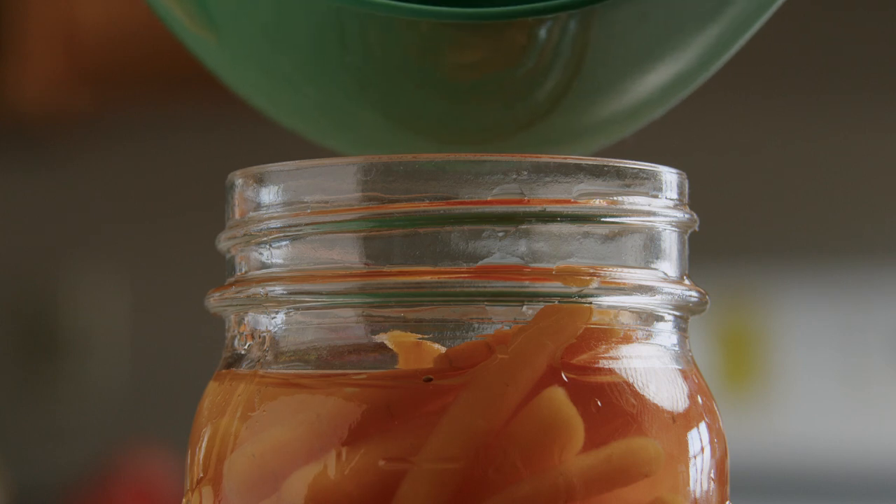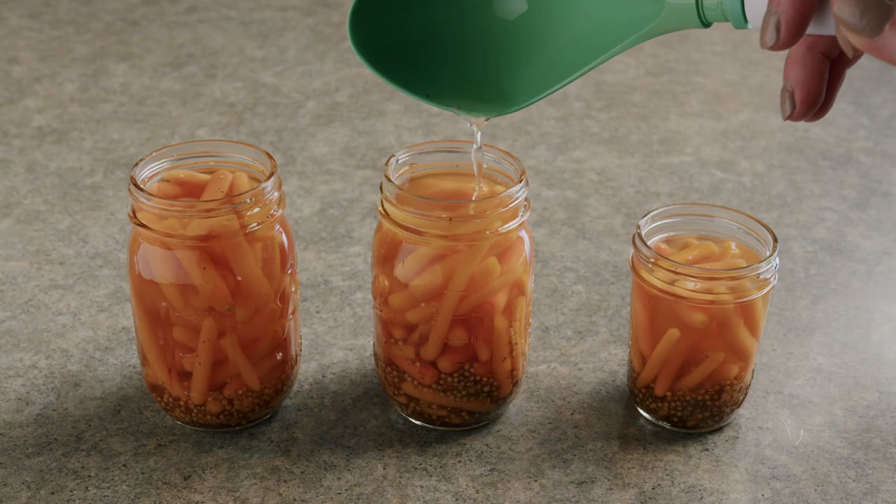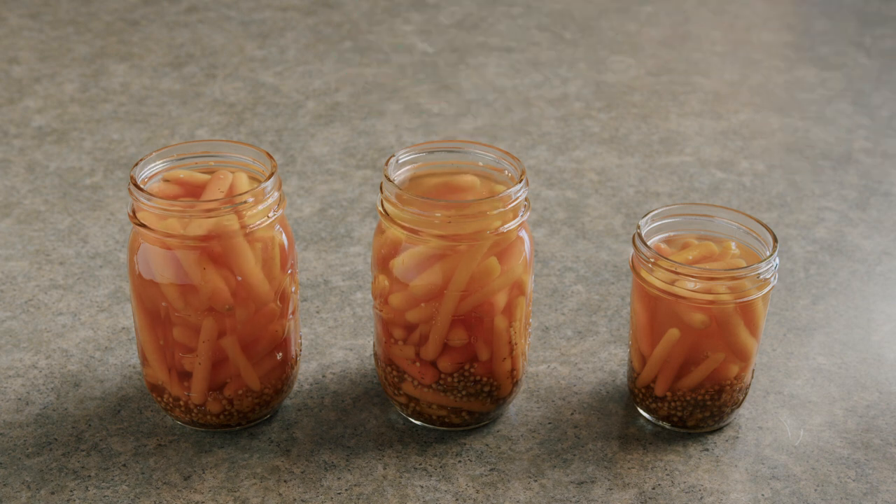If there's too much headspace in the jar, the product at the top may discolor. Your jars may also not seal properly because not enough of the air is forced out of the jar during processing.